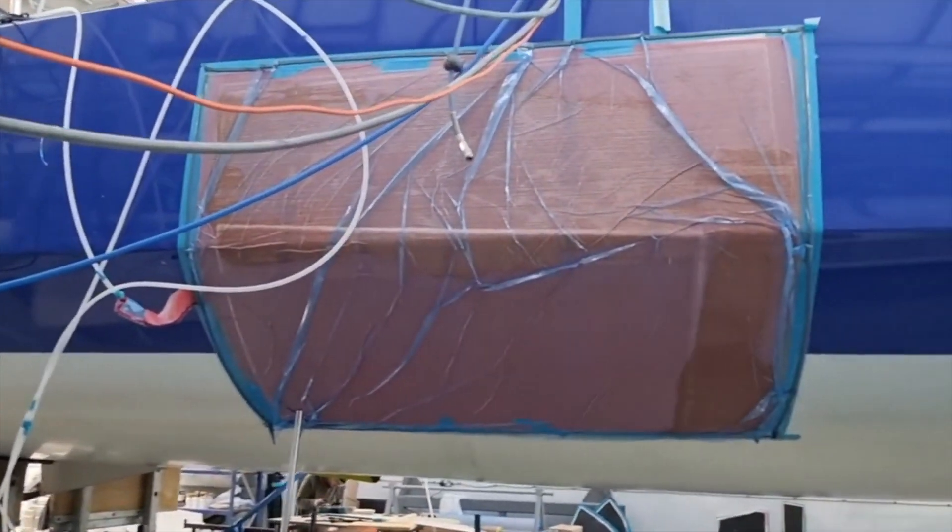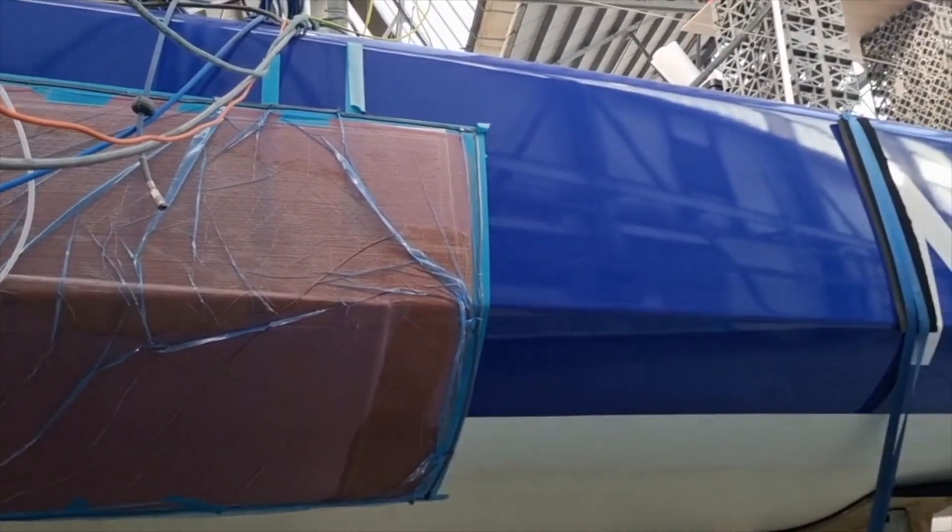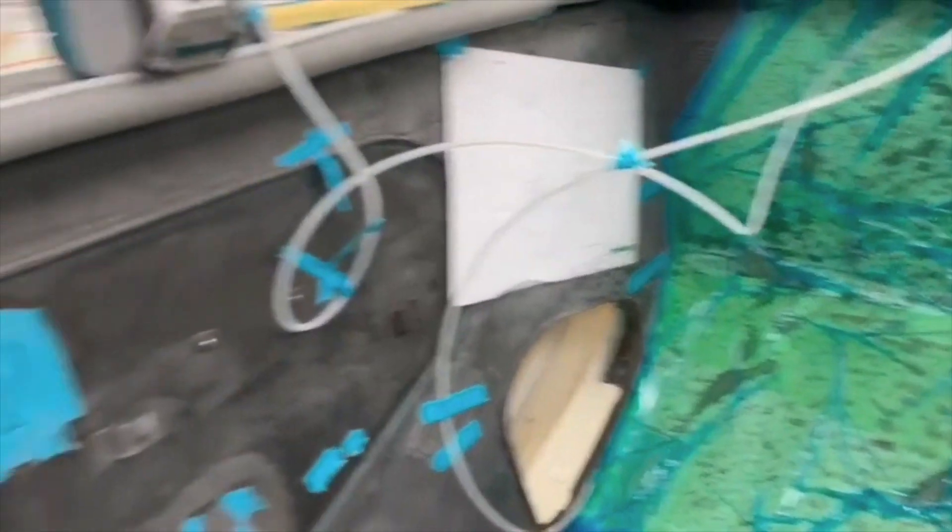Here we have a splash on the side of the hull where the new foil holes are going to be. This keeps the structure nice and strong while we're doing all these reinforcements inside the boat.